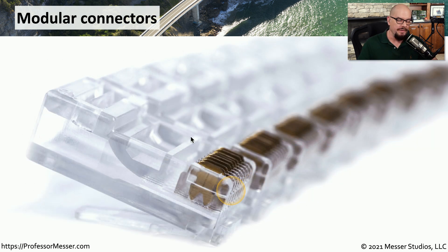Here's a picture of an RJ45 connector. Before doing the crimping, you can see that the copper connectors are pushed out just a little bit on the empty RJ45 connector. We'll put the cable inside of this connector. The crimper will push down on all of these connectors, and you can see there are pointy connections here at the bottom that push into the insulation and make contact with the copper inside.